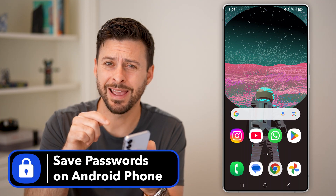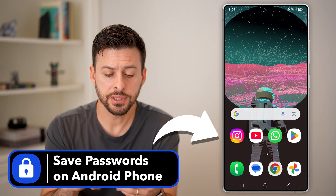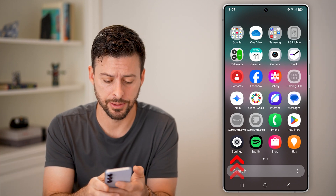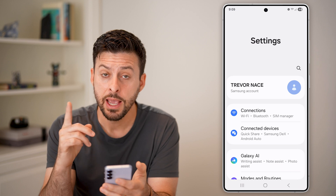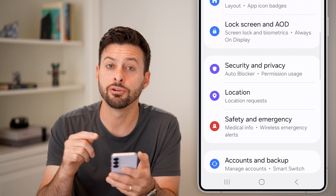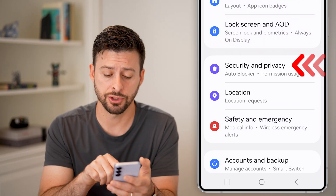Here's how to save passwords on your Android phone. First, swipe up from here and tap on your Settings icon. Now scroll down and look for the option called Security and Privacy, then tap on that.